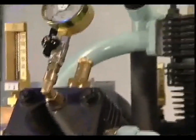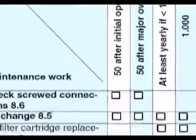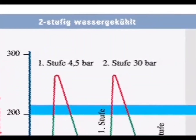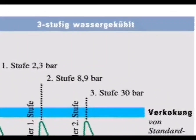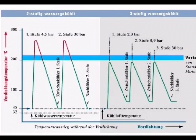The maintenance work needed for a three-stage air-cooled compressor is dependent upon the operating hours. Maintenance will begin at 50 hours after first putting the compressor into service or following an overhaul. By dividing the overall pressure ratio into three stages, lower compression temperatures are achieved compared with two-stage water-cooled compressors, helping to lengthen the period between maintenance intervals and increasing component life.